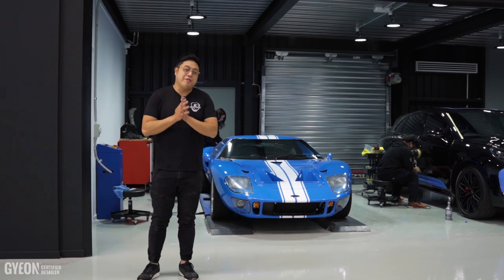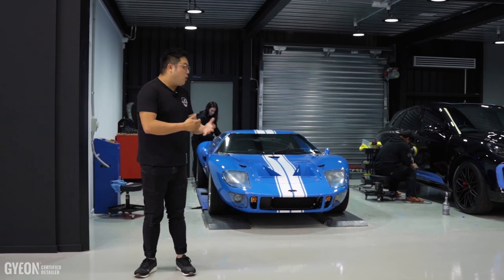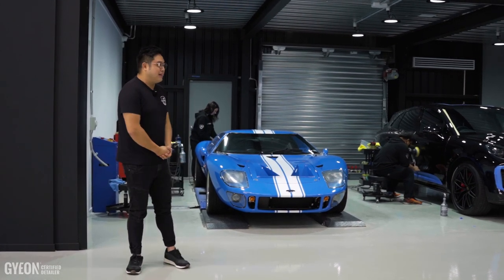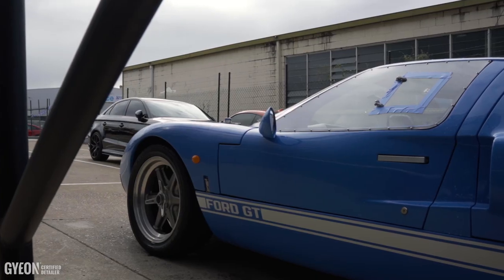Hey guys, this is Anthony from Just Keep It Fresh. Welcome to the Polishing Bay. What we have in this polishing bay, as you can see, is something quite special. This car is their Ford GT40.